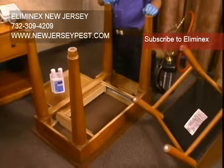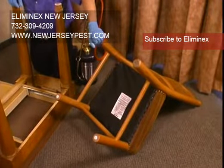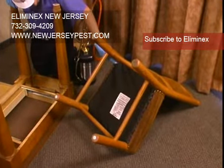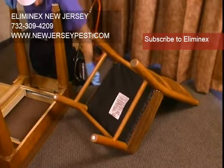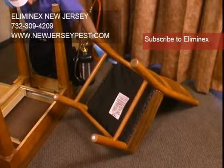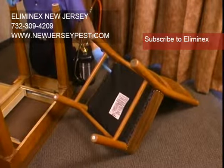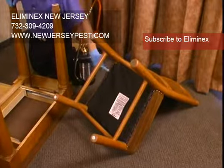I also flipped the chair, and like in real life, there are problems. The back is stapled. I can see in this small hole, so I've got two choices: try to treat through here, or take off the tacking. That's going to depend — do I see any activity here or any signs? Is the rest of the room severe? If it is, there's no question. This back must come off, and then I treat the same way with the residual — all the cracks and spot treat.